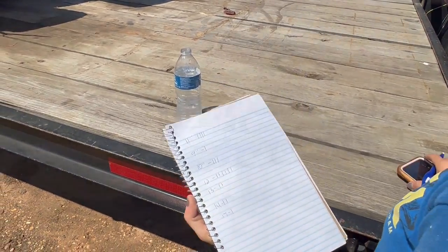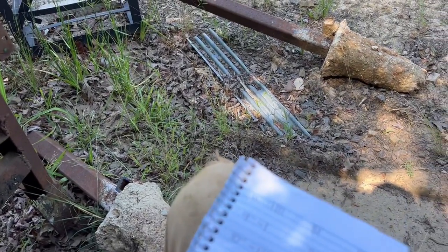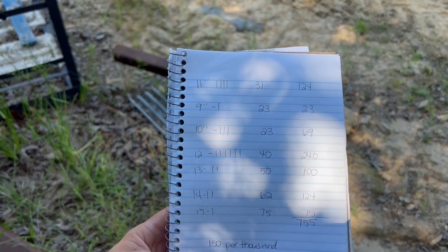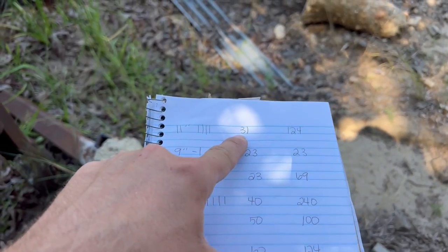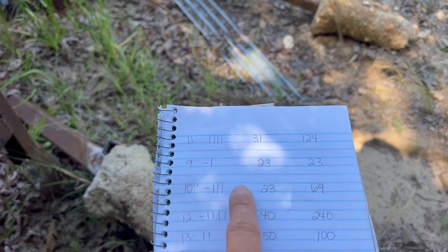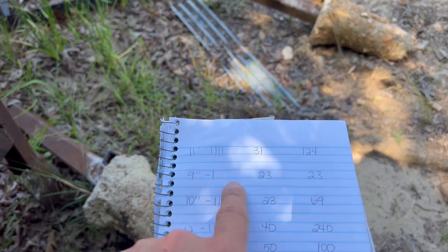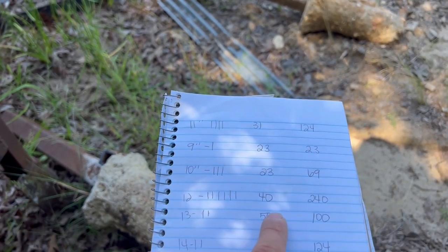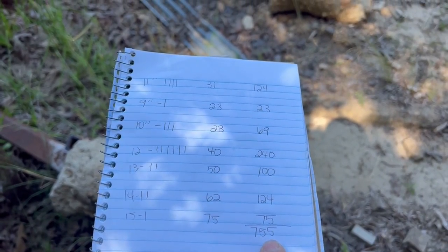We've got them written down, so let's go over here in the shade and figure up the footage. Okay, we've got each log marked — 11, 9, 10 — you can see the inches down through there with tally marks for how many logs of each size. When you run the dual scale chart, this is the footage per log size: 31 for 11-inch times 4 equals 124; one at 23 for the 9-inch since the scale didn't go below 10 — counted it the same as a 10. Six logs at 40 equals 240. Add it all up and the total is 755 board feet on this truck.